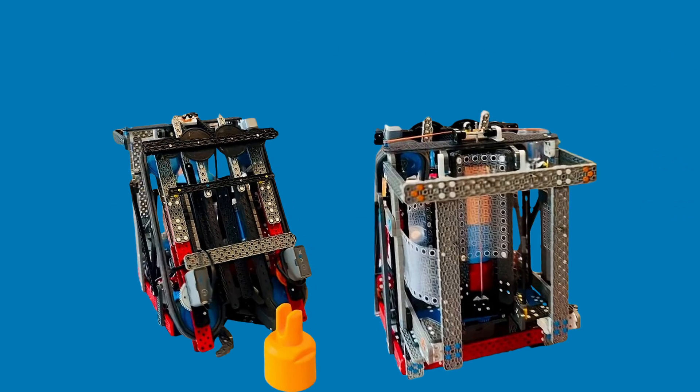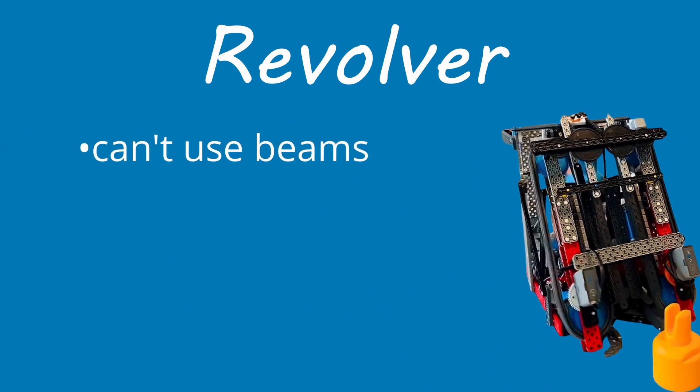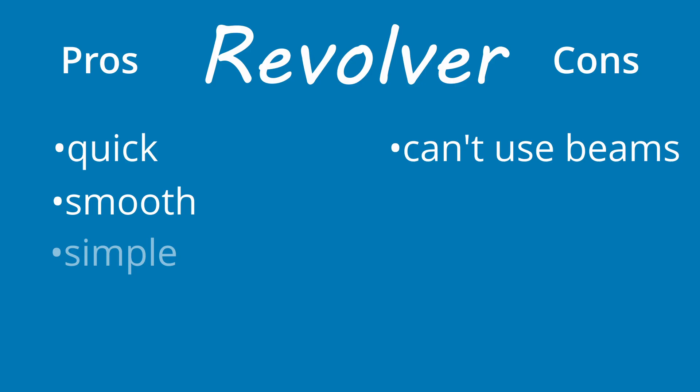The fourth robot, and my personal favorite, is the revolver bot. The biggest limitation is that it can't use beams, but that can be fixed, and I'll get into that in a second. What makes this bot really stand out is its pin mechanism — it uses a conveyor-style intake and a revolving storage system to collect and stack pins. All you have to do is drive up and it intakes, then spin the revolver and it drops down. Super quick, super smooth, super simple, and easy for drivers to operate.